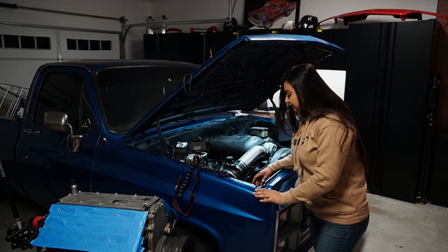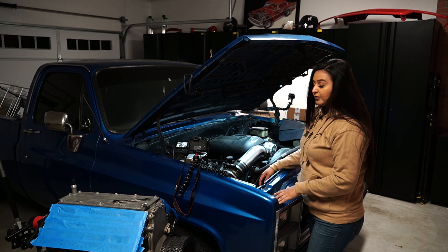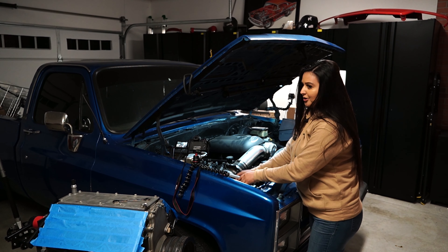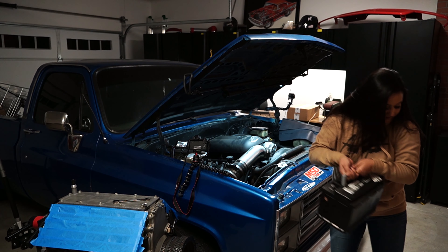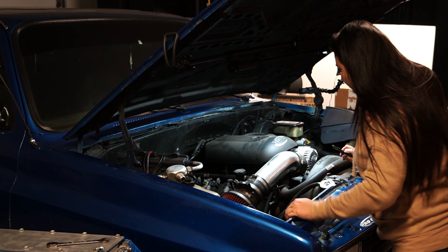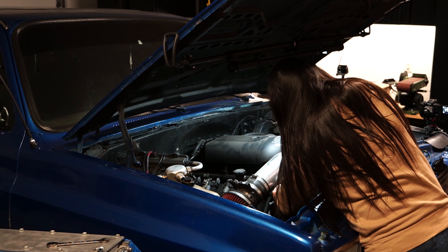Stay tuned. Alright, so we're gonna start by removing the battery because we don't want to get electrocuted, right? We are going to cut all these zip ties.